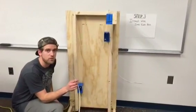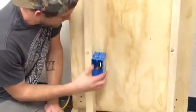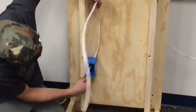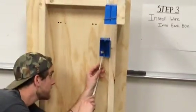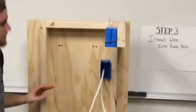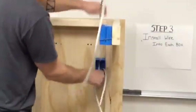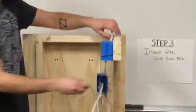Step three is the installation of the wire. I have the feed wire already put through the knockout in the back of the box. Now with this wire, I'm going to put it in the top knockout, and then bring this side over and put it in the bottom knockout of this box. And then to connect our switch to our light, I'll bring this wire down into the back knockout of the switch box, and then through the back of the light box. And there you have it.